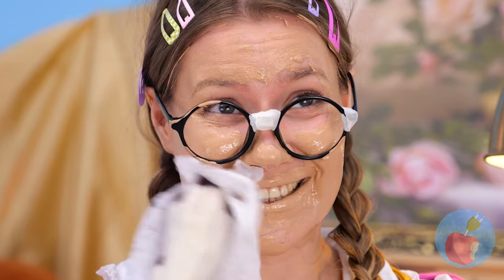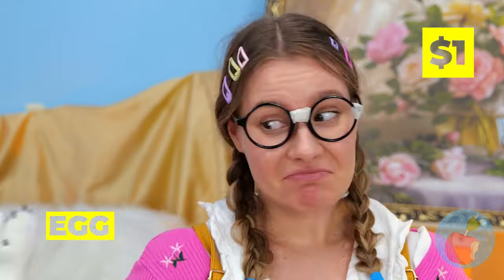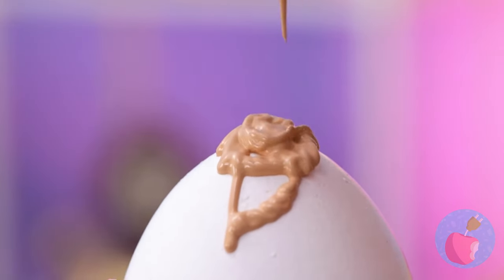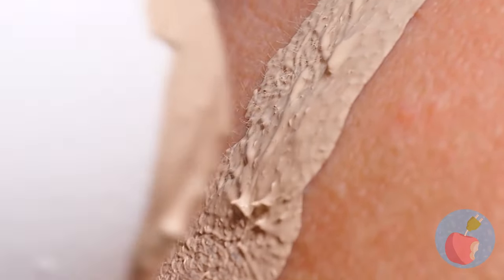Now take an egg - careful, it's fragile! And cover it up with makeup. Now get blotting, and be careful - you don't want egg on your face!